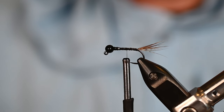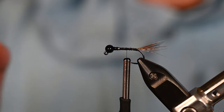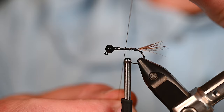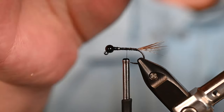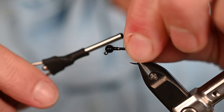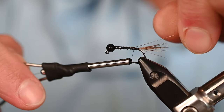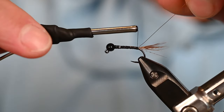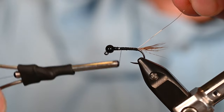Now I'm going to add the rib. For the rib today we're using ultra wire, size small, color gold. You could absolutely get by with brassy on this one. Start this so that the wire butts up against the weighted wire wraps - if you do that on all your materials you won't have any gaps and you'll have an even underbody, which is pretty important if you want really nice looking flies.